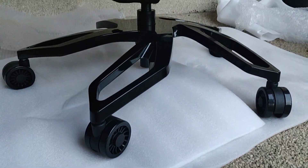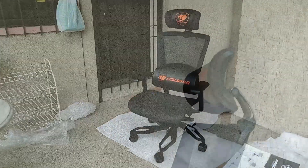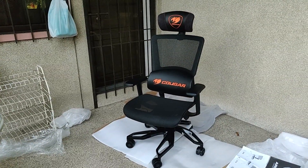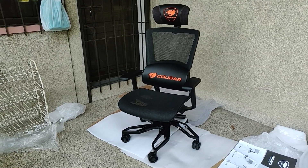And that is the unboxing and assembly of the Argo Black Edition Ergonomic Gaming Chair by Cougar. I am currently using it as my daily chair and I am planning to release my honest review in one to two weeks. To stay updated on my latest videos, don't forget to like and subscribe and hit the bell icon. To the next video — this is Raven, bye!